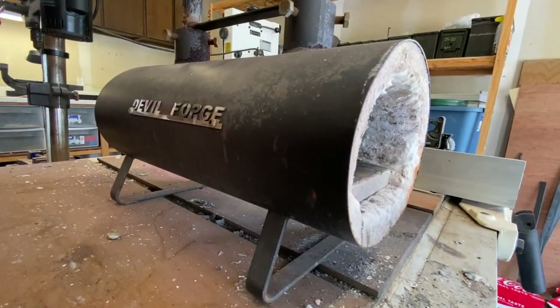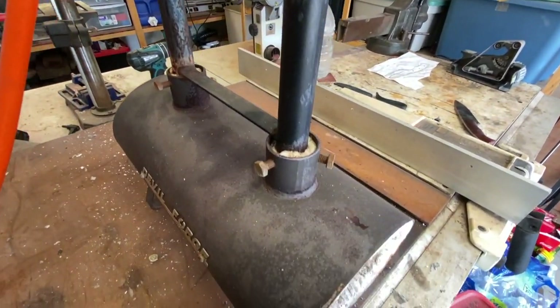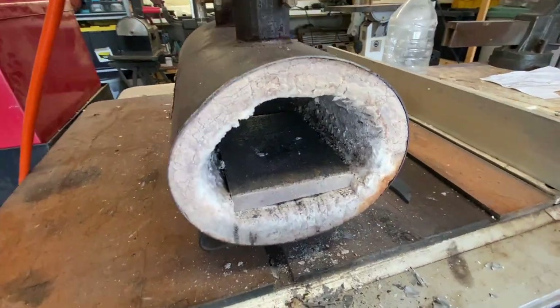The next tool is this Devil Forge. This is a cheaper option that gets the job done. It's a two-burner unit that runs on propane, and it worked flawlessly the whole time we were there.